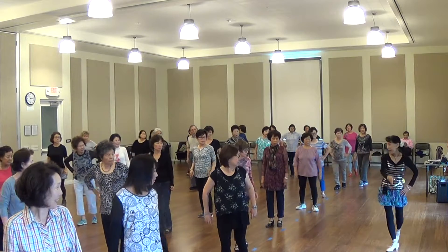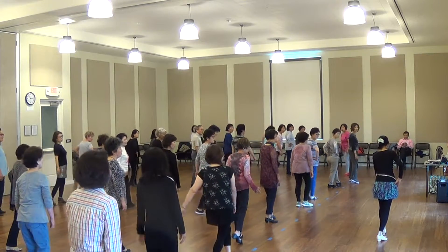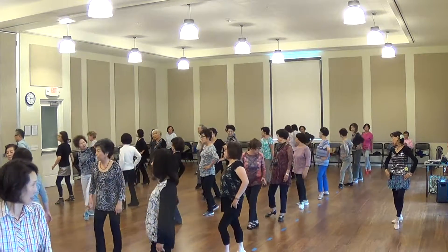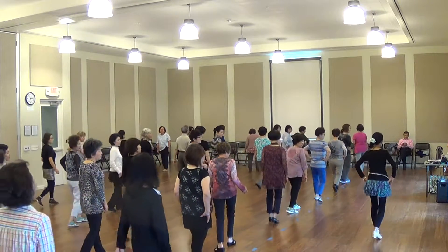Half time. Right time. Half time. Cha, cha. This is the result. One more time — back to the back, step three. Five, six, seven, eight. Back to the back. Cha, cha, cha. Right now. Half time. Cha, cha, cha.